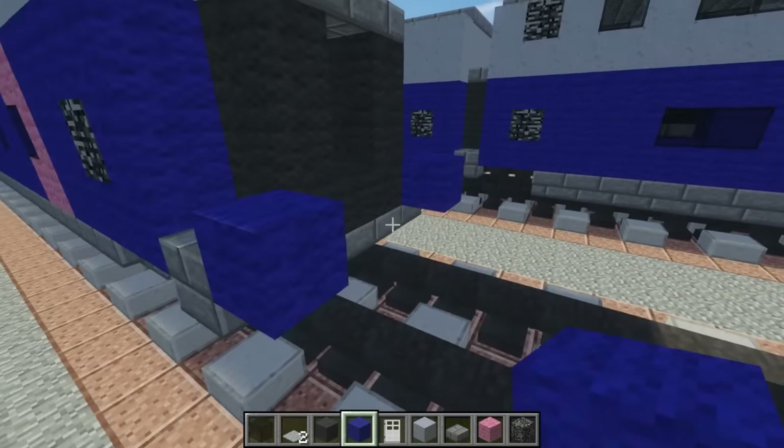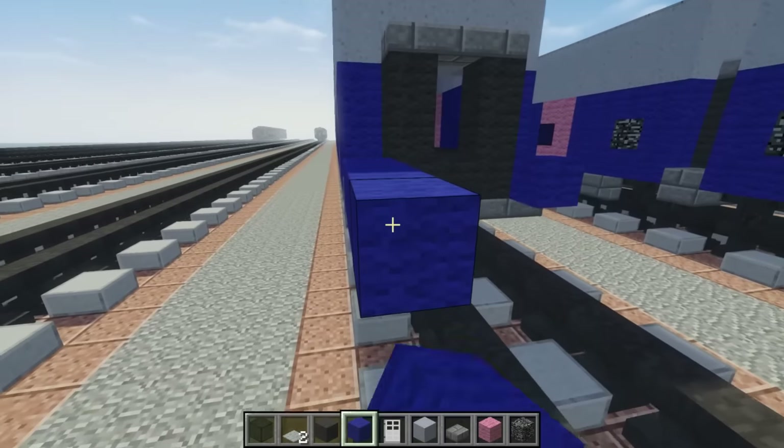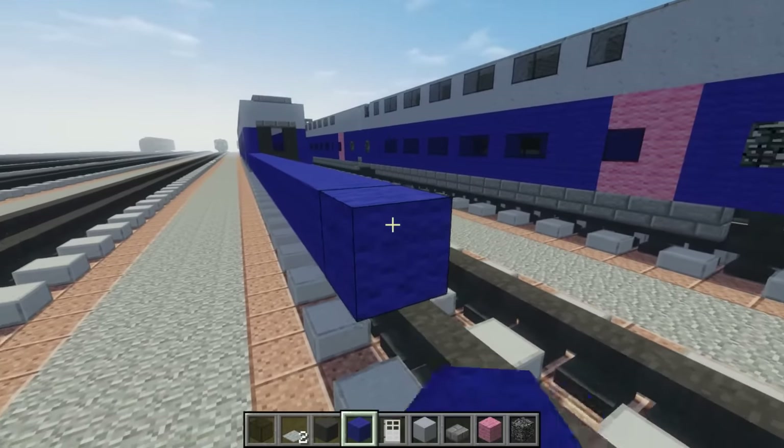Let's add blue wool over here and make it 26 blocks long: 1, 2, 3, 4, 5, 6, 7, 8, 9, 10, 11, 12, 13, 14, 15, 16, 17, 18, 19, 20, 21, 22, 23, 24, 25, 26.